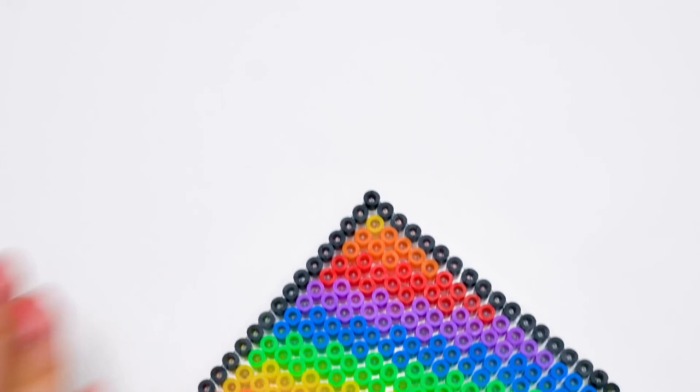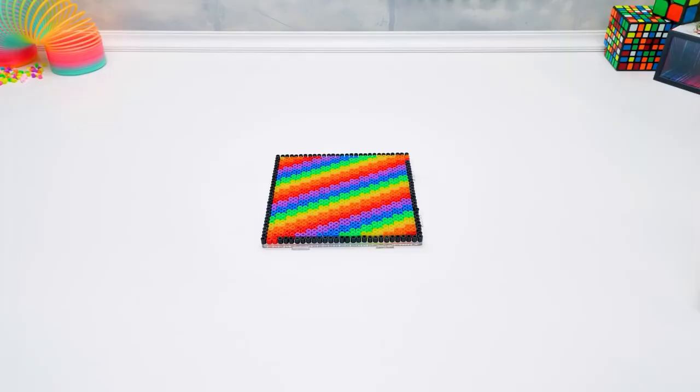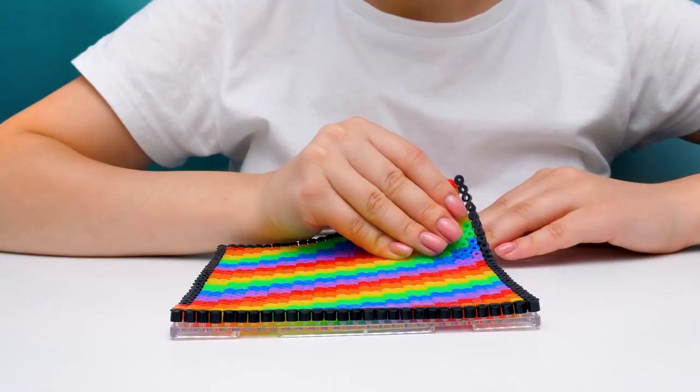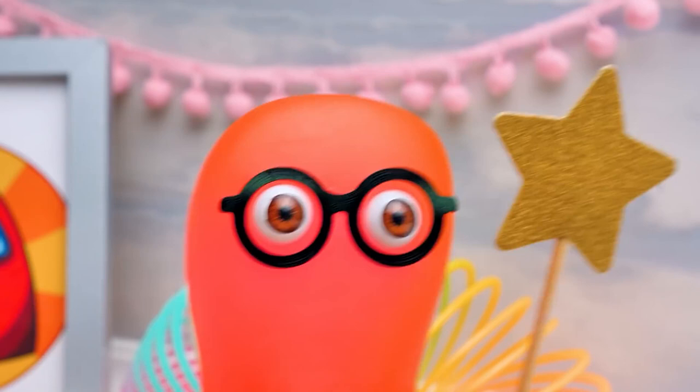I guess I better use some magic. Whoosh! Now we need to make sure that our beads will hold together without a plastic base. For that, we need a piece of parchment paper to cover the whole thing like this. Now let's use the iron. But guys, be very careful working with it because it's really hot. We need to iron our beads this way. Under the high temperature, they will stick together. Are you ready to see what we got? Voila! Just perfect!